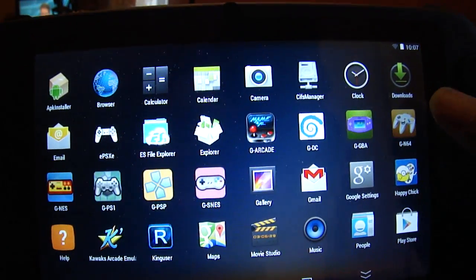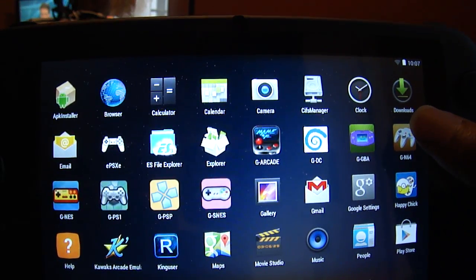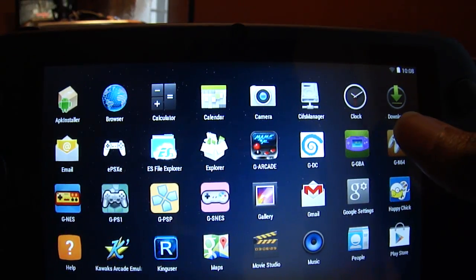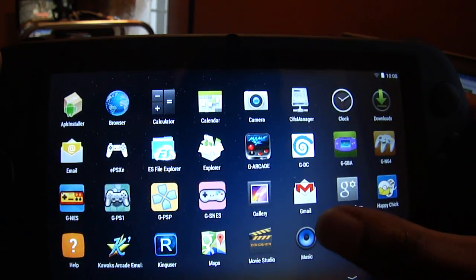Here we go into the settings. There are tons of applications here — the browser, the camera, all of the above. Everything looks good.